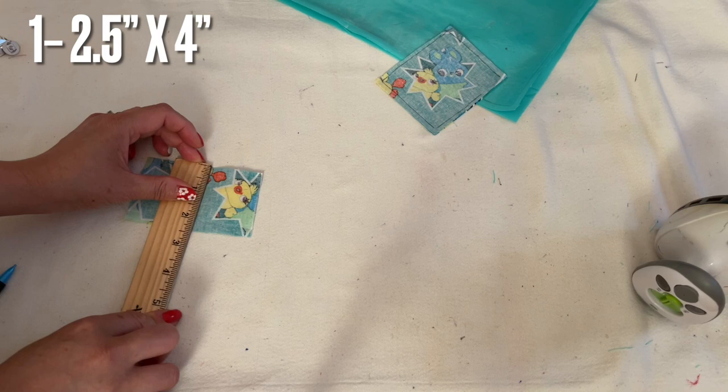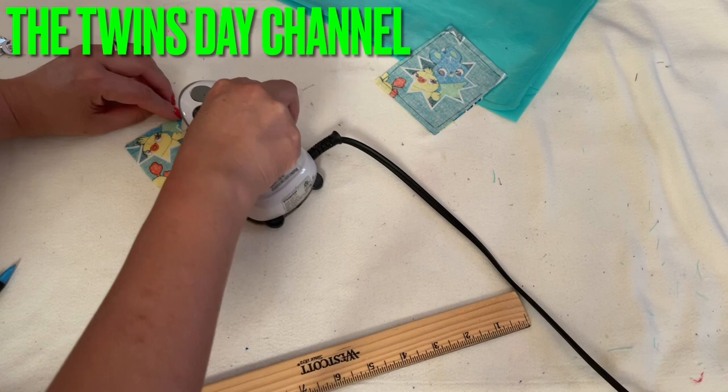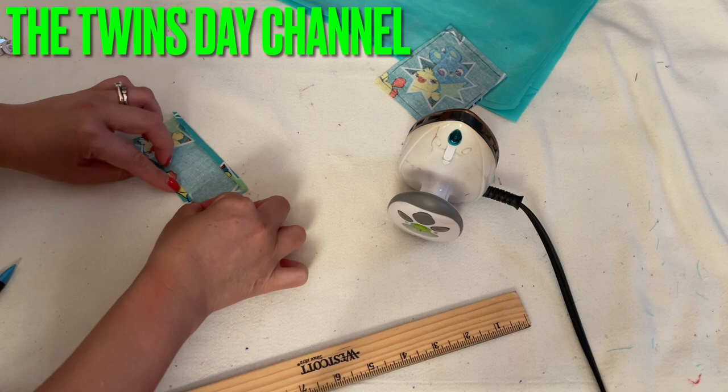I also have another piece right here. This one is two and a half inches by four inches. Fold the two long sides in and iron them down — this side and then this side too.